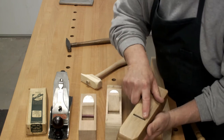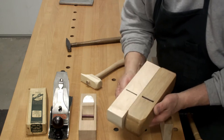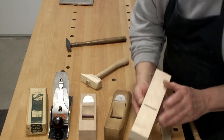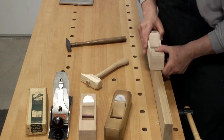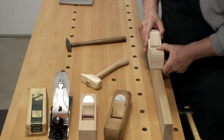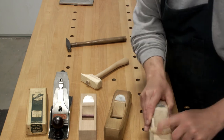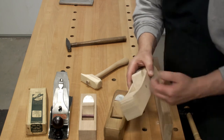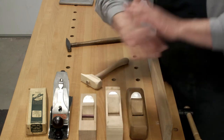This one is more of a jack plane — it's got a little bit more open mouth, it'll do rougher work. This one is more of a smoother — it's got a real closed mouth. Listen to that. And if you need a jointer, you just take this same blade. You only really need one blade and you can make three planes.